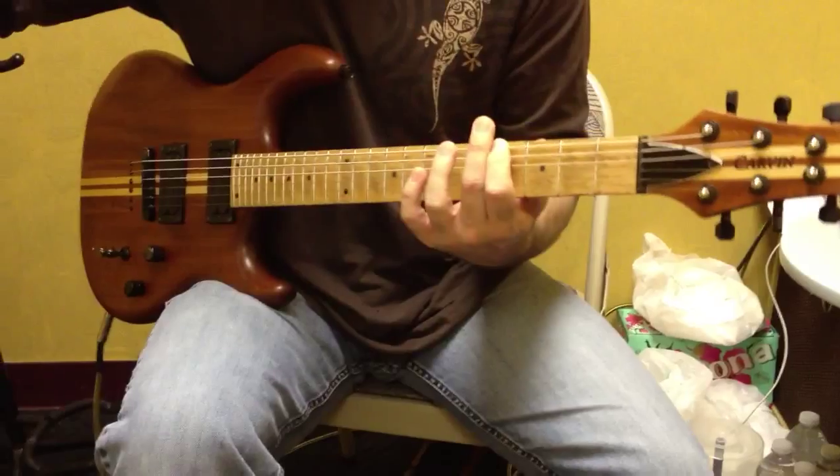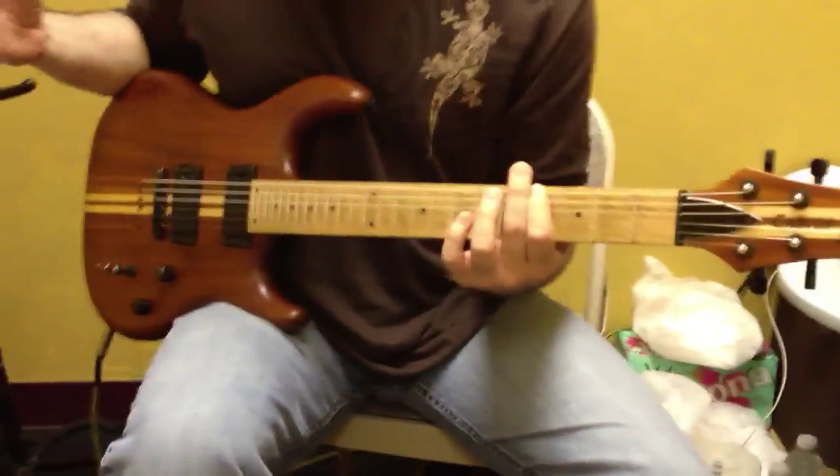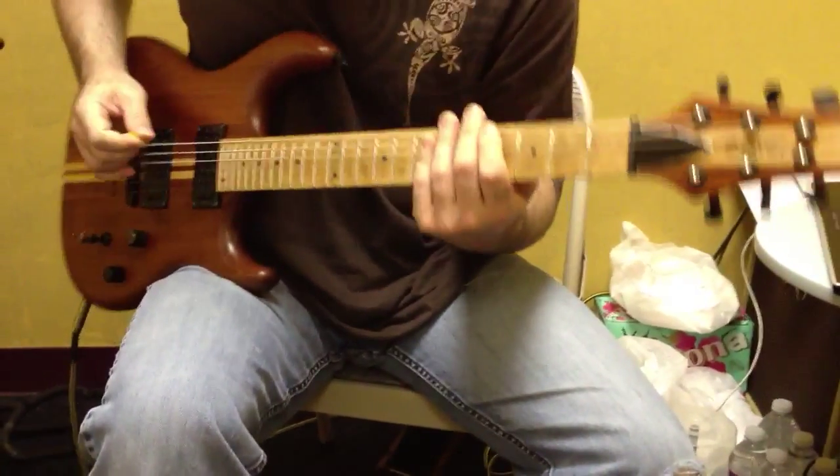And then the fourth measure is going to be the exact same as the second, so you know how that one goes. Put that together and we end up with this.